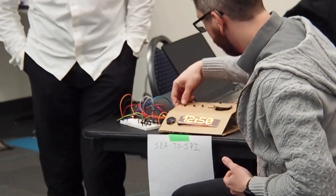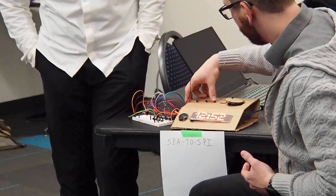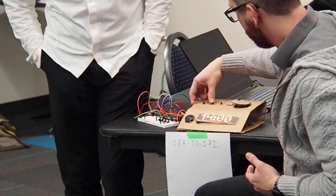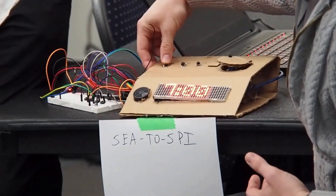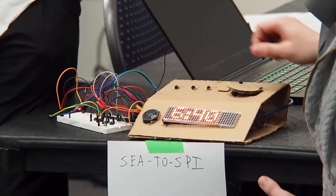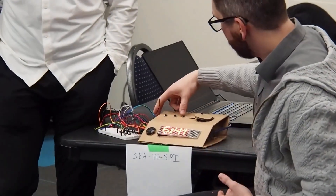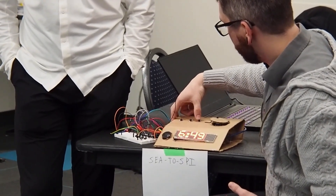We want to set our alarm to probably seven. We press and hold. And now we're back into the clock mode. And we'll actually just set the clock so that we're closer.